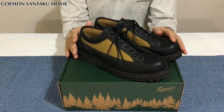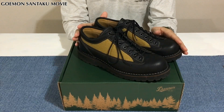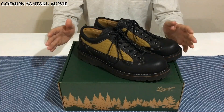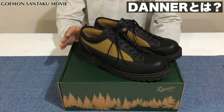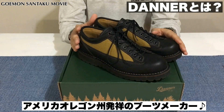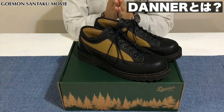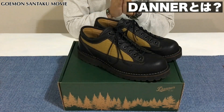少しアングルを変えて、商品紹介の前に、ダナーというブランドのご紹介をしていきたいと思います。ダナーとは、1932年にスタートしたアメリカ・オレゴン州のブーツメーカーです。当初は安価なブーツの製造メーカーとしてスタートしました。